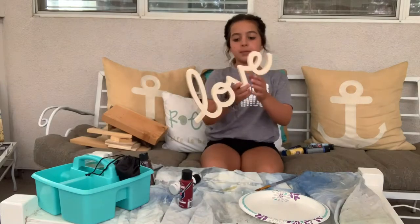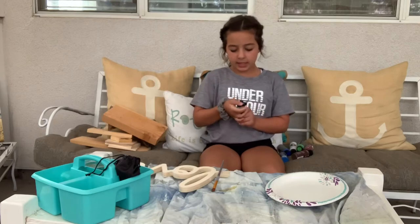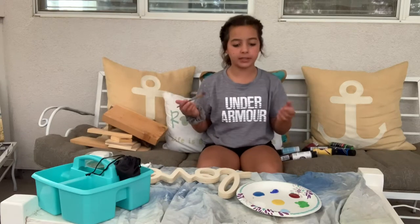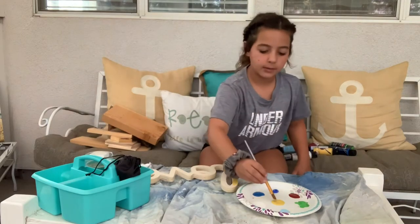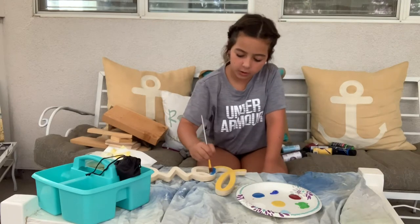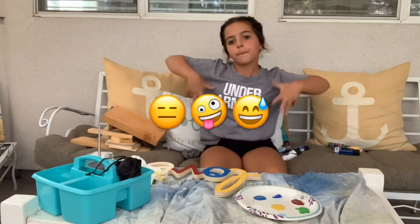It's Ash, and welcome back to Ash Trap. Today we're going to be making a cursive love wooden sign, and we're gonna paint it. We're gonna pour paint onto a plate. Let's start with the yellow — I'm probably gonna do a light blue or green. I kind of want to keep it bright.